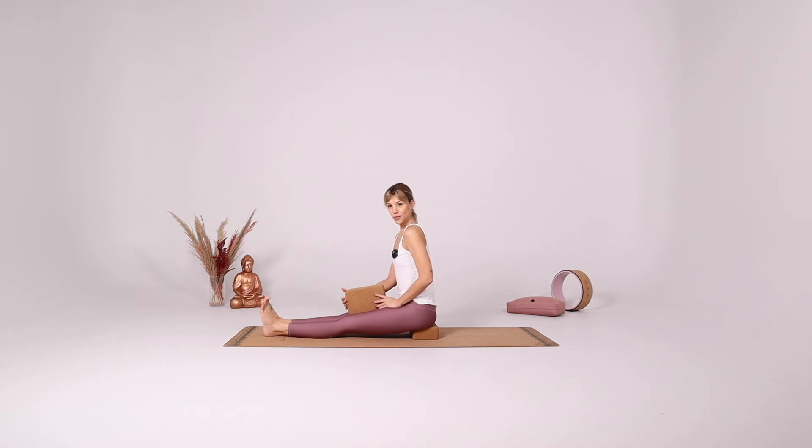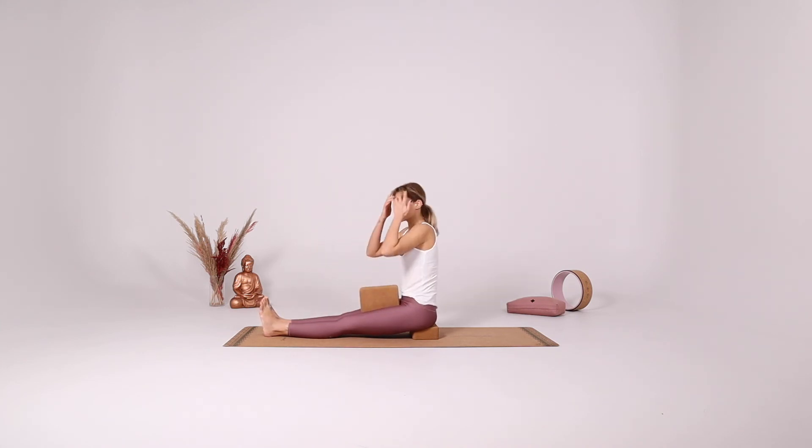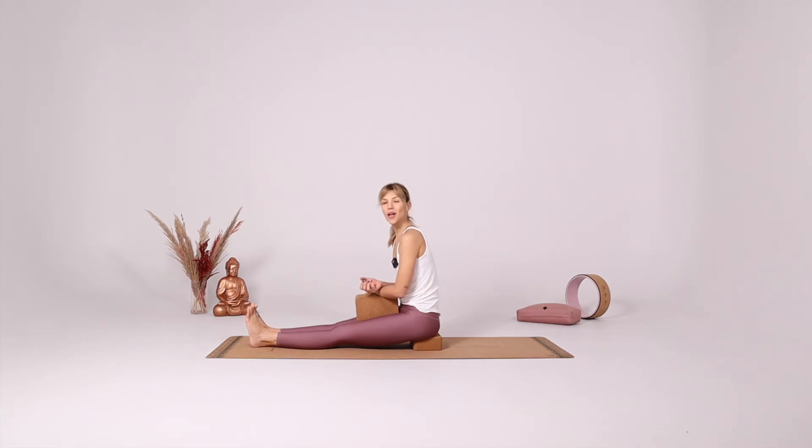Another great way of using blocks is to support the chest in seated positions. You can just put it under your chest and you can relax more. With support you can relax the muscles more and actually stretch deeper into the pose, which will speed up your progress.